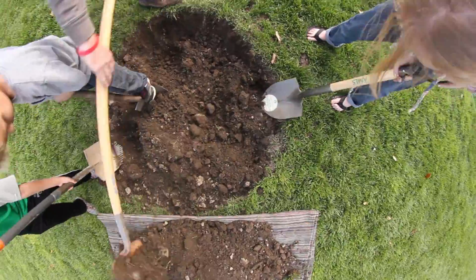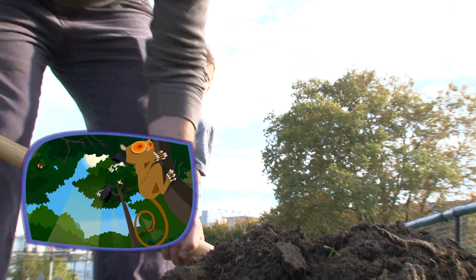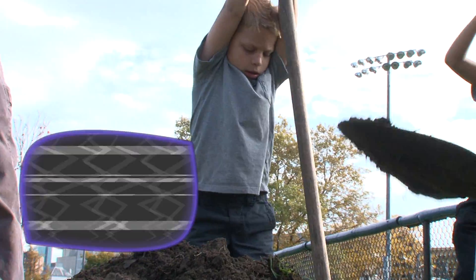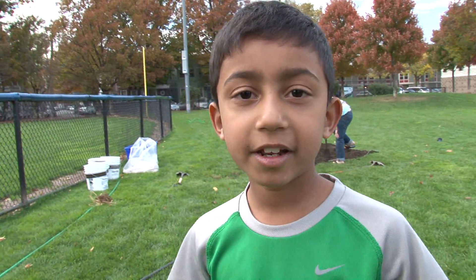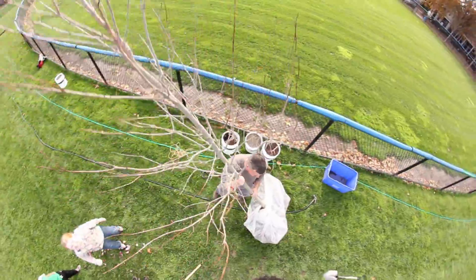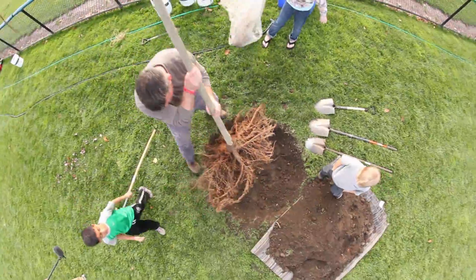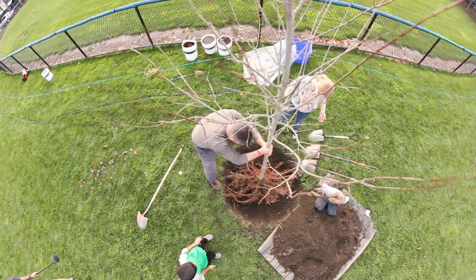Now we're planting tree number two. Plum and the kids learned about the jungle and biodiversity. Biodiversity is all the different animals and plants living in an environment. Today we are contributing to biodiversity by planting these trees in this park. I think it's important to plant a tree because it helps the environment. Trees help the environment by taking carbon dioxide out of the air and putting oxygen back in — it's harmful to have too much carbon dioxide in the air.